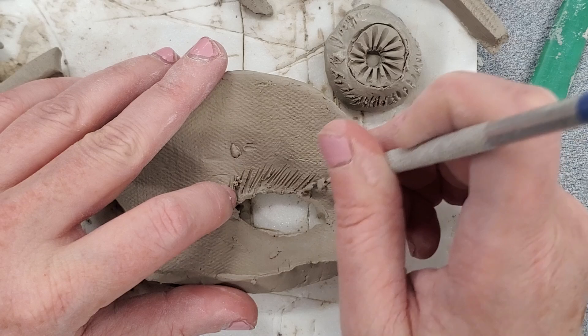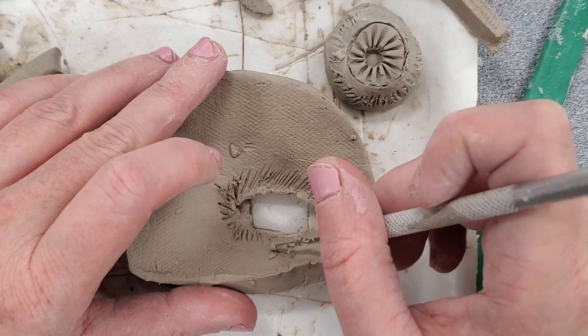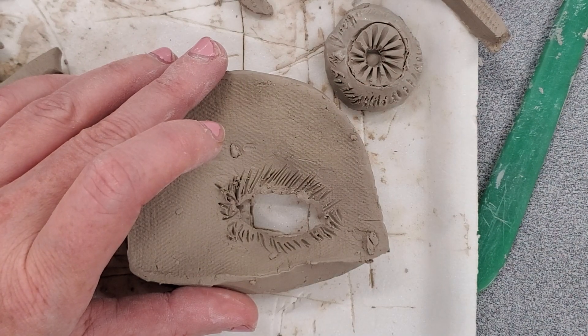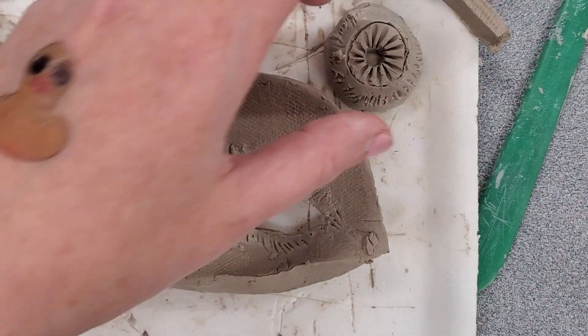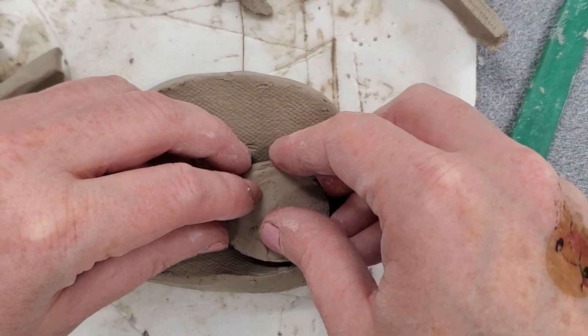I'm trying not to mess with the form, so I'm not putting a whole lot of pressure while I'm holding it or while I'm creating the score marks. You can also use your fork for this. I'm then going to use my clay brush, paint all around the outside, and this is now ready to attach on.